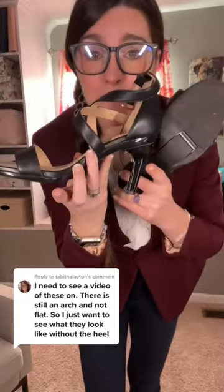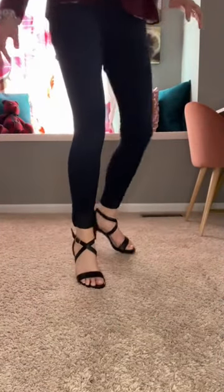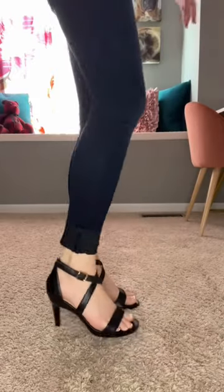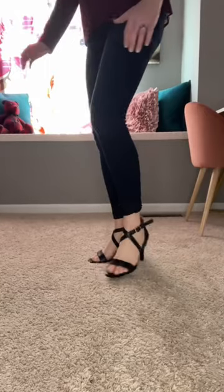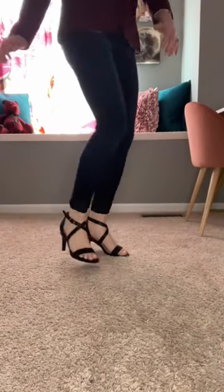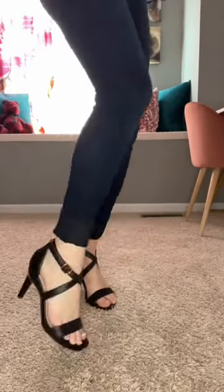I'm happy to show you what these look like on as a heel, and then when we pop the heel off, I'm happy to show you what it looks like walking as a flat too. A lot of people ask for this, so I'm happy to do it. We're back, so this is what it looks like as a heel. You can kind of see — they're very secure.